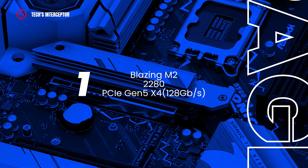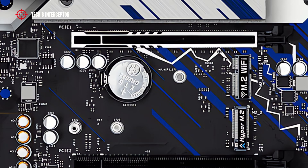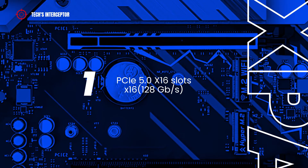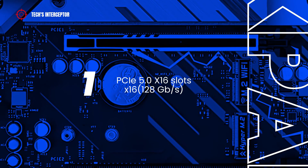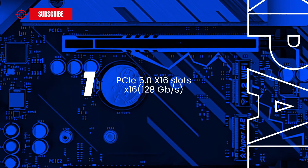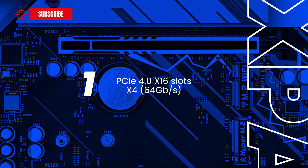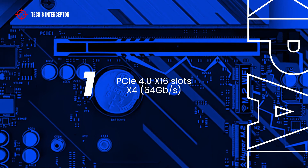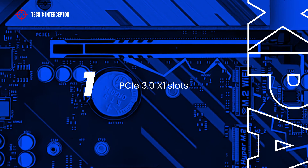There is also one Blazing M.2 socket supporting type 2280 at PCIe Gen 5 x4 mode, delivering 128 GB/s. As for expansion slots, the ASRock motherboard features one PCIe 5.0 x16 slot operating at x16 mode (128 GB/s), one PCIe 4.0 x16 slot running at x4 mode (64 GB/s), and one PCIe 3.0 x1 slot.